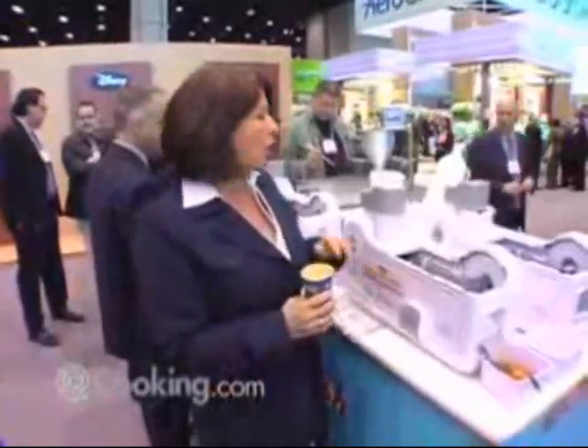I'm Pagona Kubert with the Hellman Group. Nice to be talking to Cooking.com. I'd like to present our Nostalgia Electrics Donutmatic. Very simple to use — it's for your home.